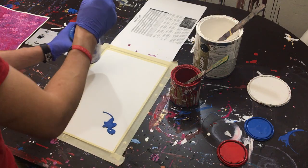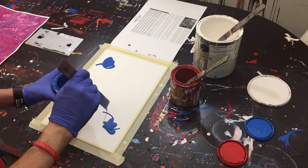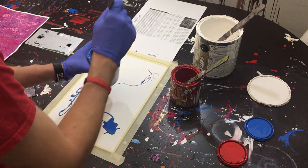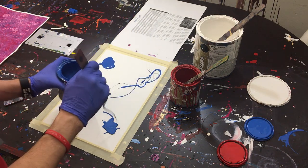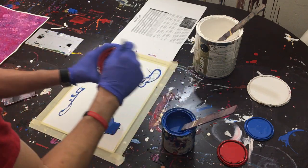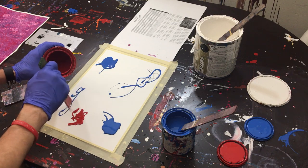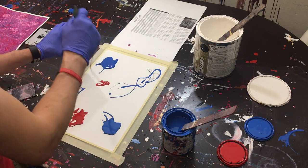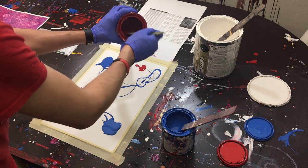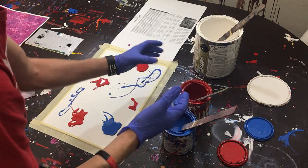We're going to start with blue, and what we're going to do is put down two really big areas of blue, and then just a little bit of sprinklings throughout. We really want to make these little pockets blue, and then we'll move into red and fill in that area — because the issue was I had the paint too spread out, so it didn't make the little puddles I was trying to get.